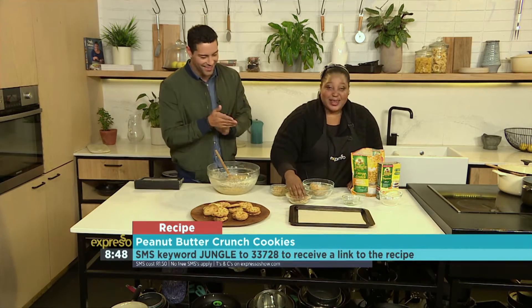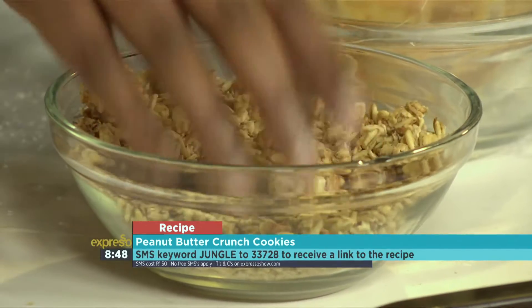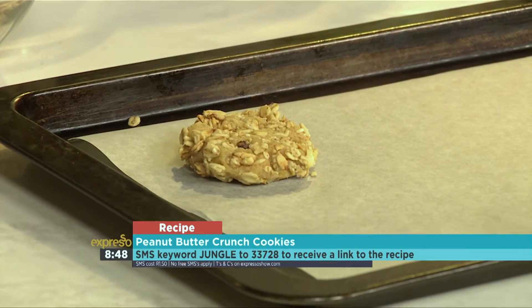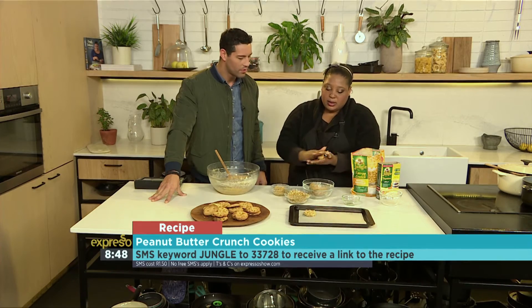We're having a domestic! So then you sort of pat on the muesli, just like that, and then onto the tray — flatten it just slightly. It'll spread a little bit. Preheat your oven to 180 degrees and these will cook for about 10 to 15 minutes.